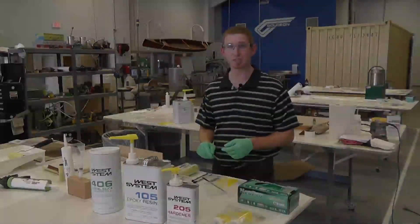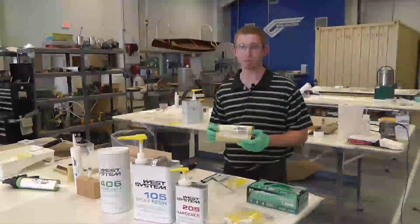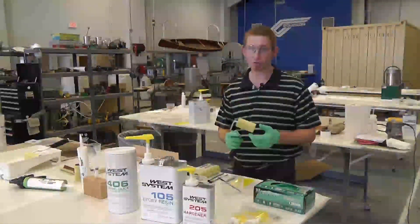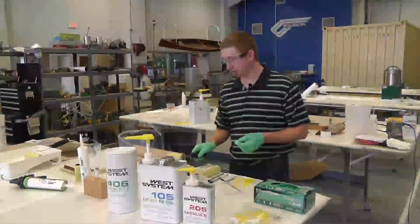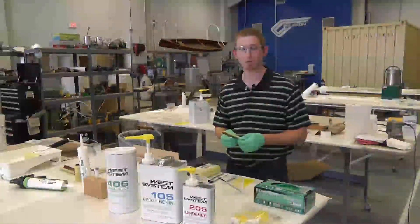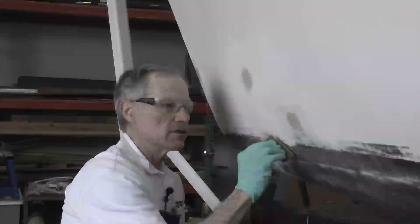For larger applications when you need to spread epoxy quickly, a thin nap foam roller — the 800 roller cover — works well to evenly distribute the epoxy over the area. Those roller covers can be cut down to smaller widths for the task at hand. Once the surface is coated, come back and drag a cut segment of that roller cover over the surface to tip it off, knocking down any entrapped air bubbles or roller marks.